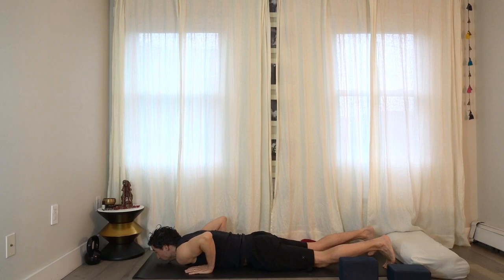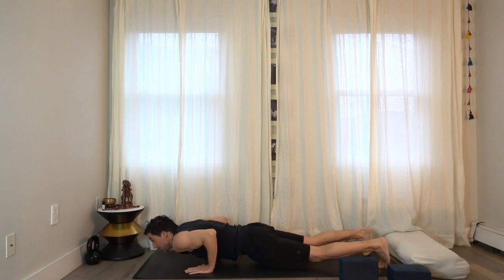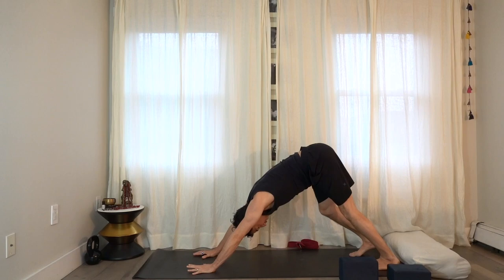Have the hands just underneath the shoulders, hollow through the belly, come up to plank if you can, then go back up into a down dog. Pedal the legs out.